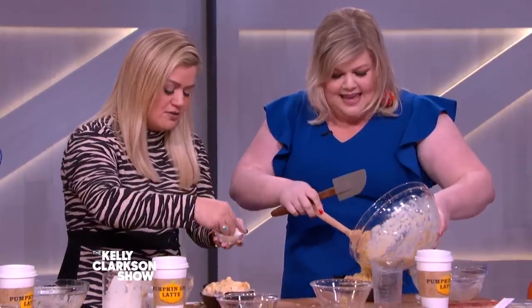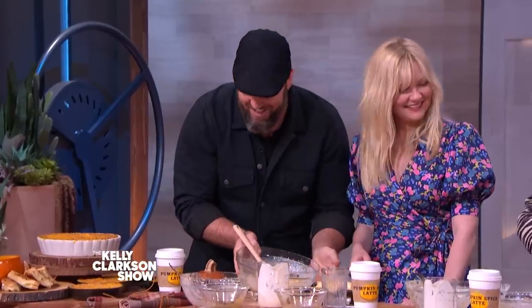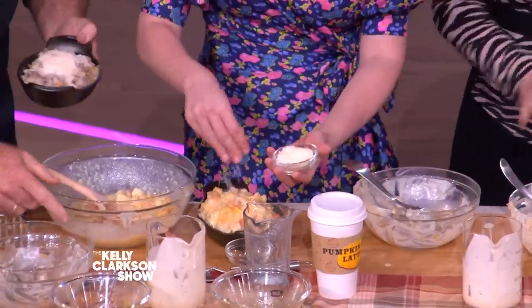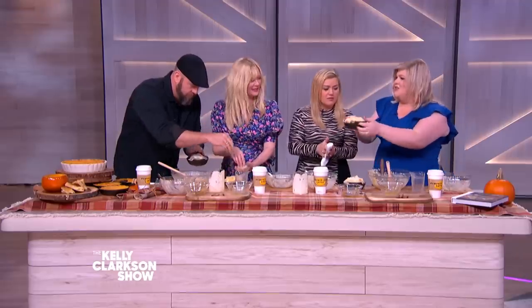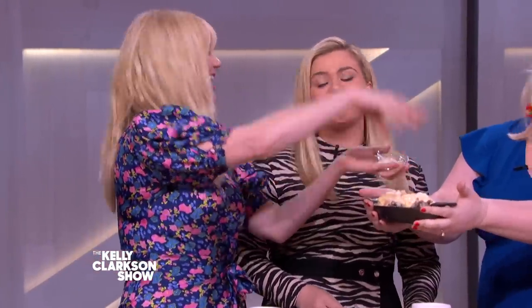Is this Parmesan? Yes! Yours looks so beautiful! We're good students! Look at it! Nicely done, Kirsten. Look at how great it is! That's the most cooking I've done all year.